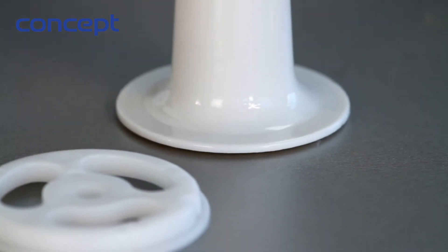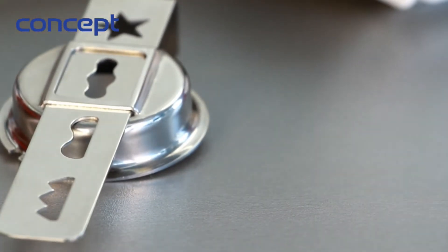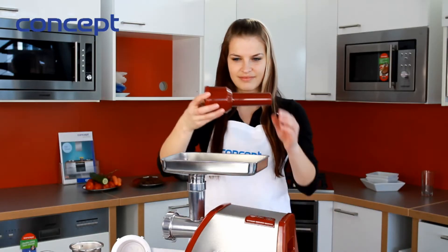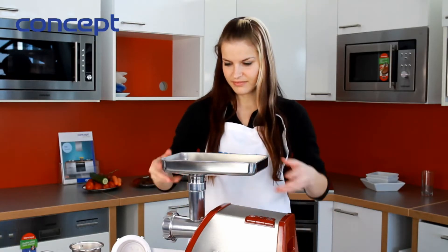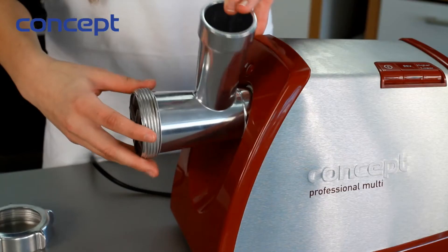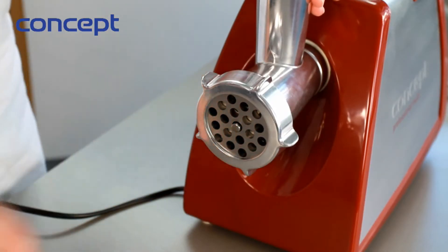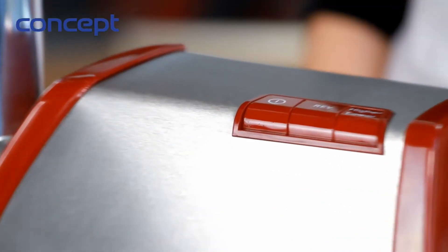Accessories include extensions for filling thin and thick sausage casings, an accessory for meatballs, a juice extractor, hoops for pushing sweets, a stamper, and a stainless steel bowl. Put the cable into the socket, prepare the needed extension, and then you can start.